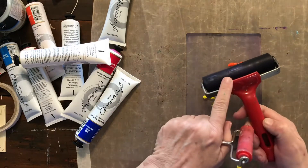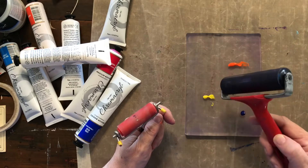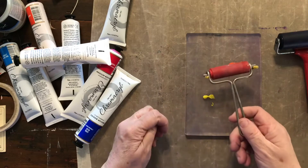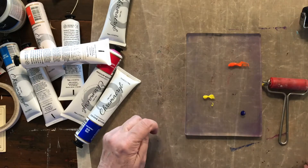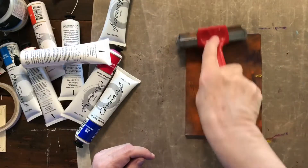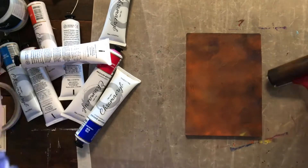You store your brayer so it sits up on the little stand that's built in, because if you don't, it's round and you'll get a flat spot. Even my little baby one here has got these little feet so it can be set like that when it's not in use.